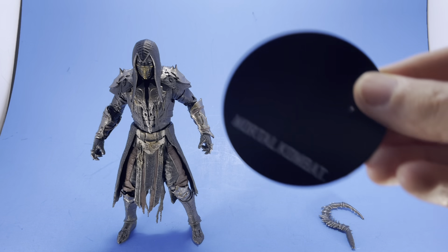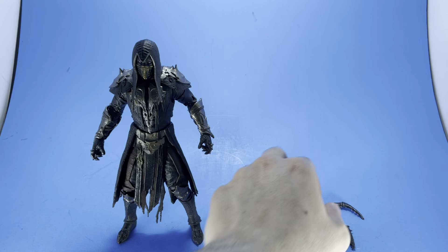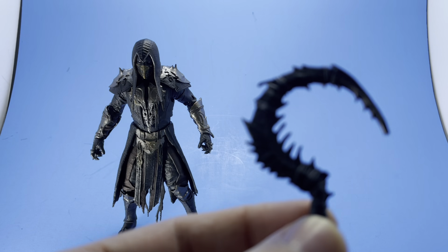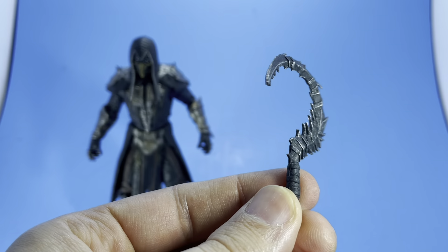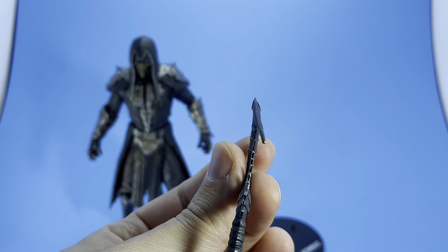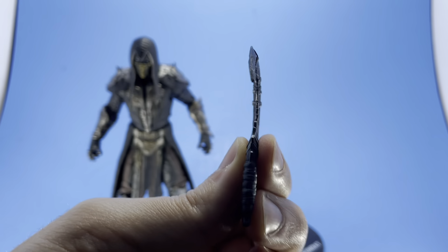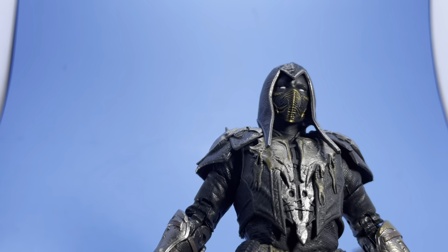So here's what the figure comes with: your standard Mortal Kombat stand. And he comes with this kind of strange weapon that in the game he whips out and messes up some people with. I think he has like two or three of them in the game. You could also throw it and all that other stuff. Cool little accessory. I think it looks really good. It was a little bit warped, but I'm sure if you get the heat gun you can kind of bend it into place.